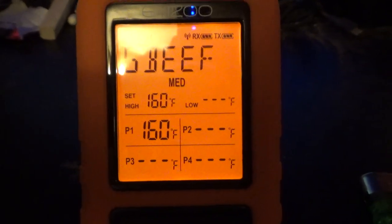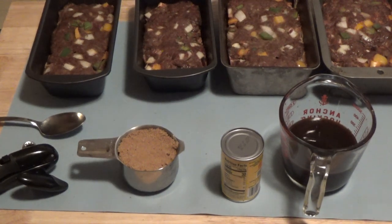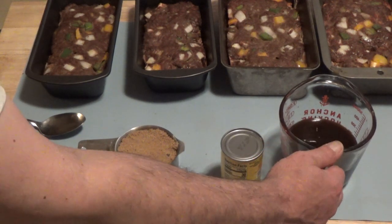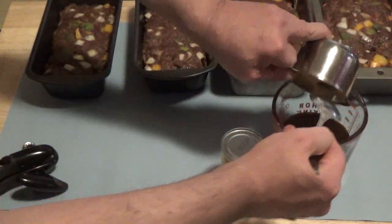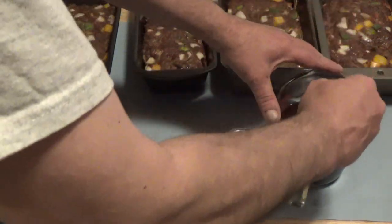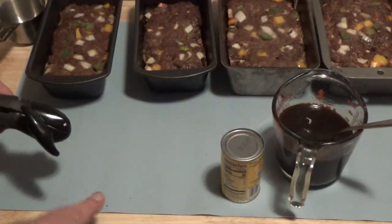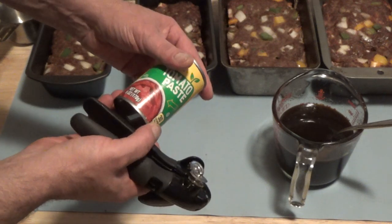There we have it — the last one, which is probe one, is ready. Let's go take her out of the oven. I've baked all these to the right temperature, 160 degrees, using that digital thermometer — it was fantastic. Now I'm going to make the topping. What I've got here is one cup of Worcestershire sauce and one cup of brown sugar.